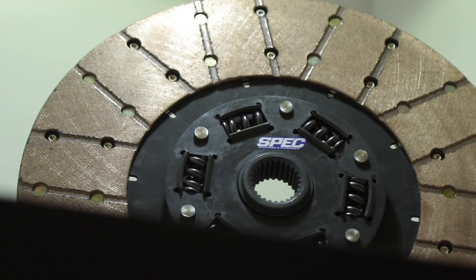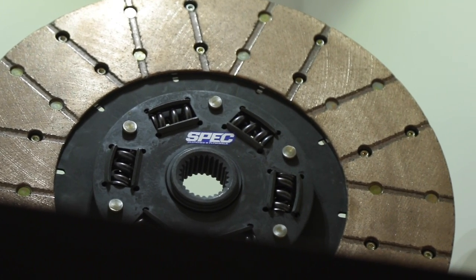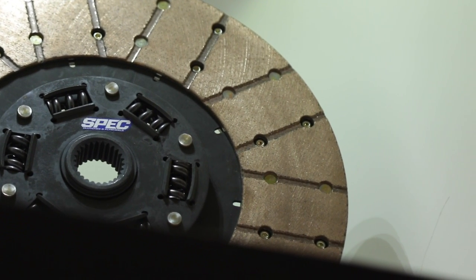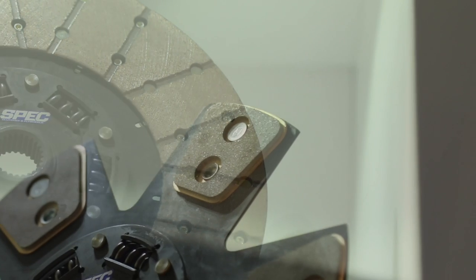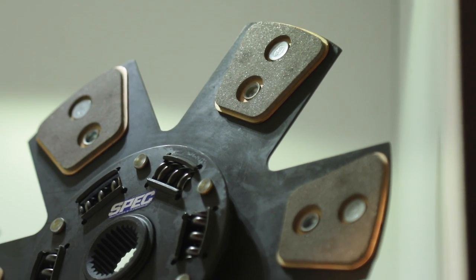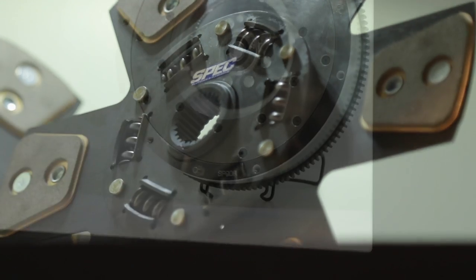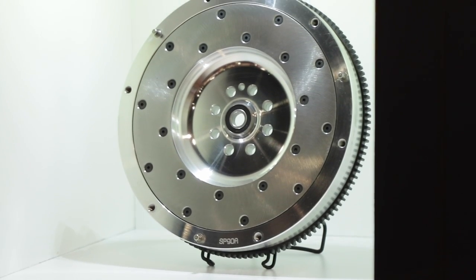What kind of materials are used in these clutches? In the first trim level it's an organic material — it's steel-backed, has some carbon graphite, a little bit of metal, and some Kevlar. It's a very, very strong matrix. A lot of people discount organic because stock clutches are organic, but there's nothing stock about our organic — it is made for racing and for daily driving.